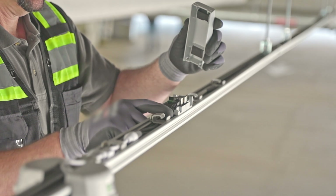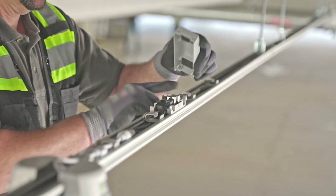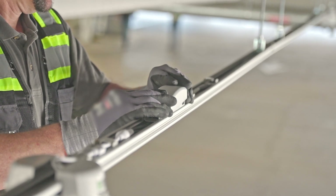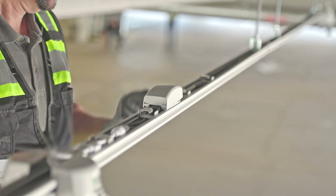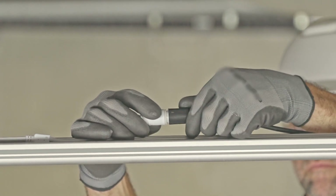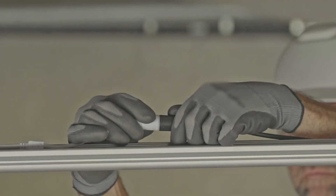Some installations require a PoE injector, and it's marked on the drawings. Where required, install the injector on the channel, connecting to the first sensor in the string, with the power and data terminated to one side and a PoE cable to the other.